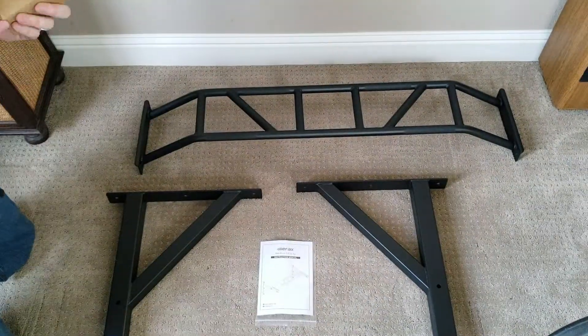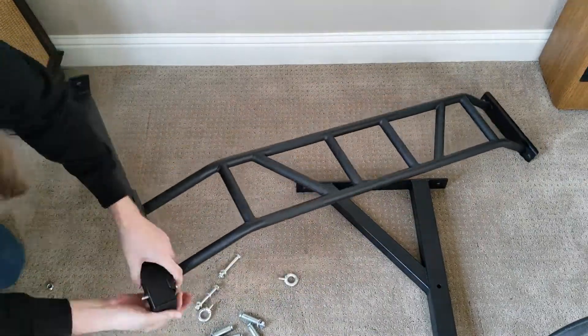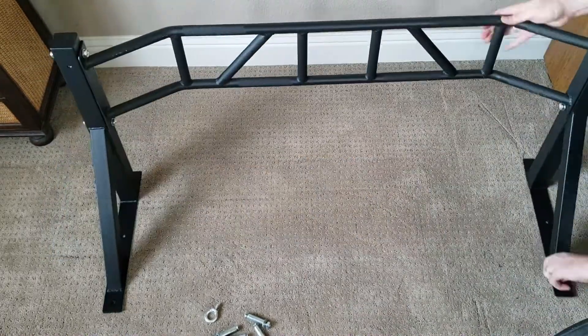Get everything unpacked here, get rid of the bubble wrap. Look at the instructions, which pretty much say I put the bolts in the holes. Not the most helpful stuff in the world, but it's not the most complicated apparatus either.